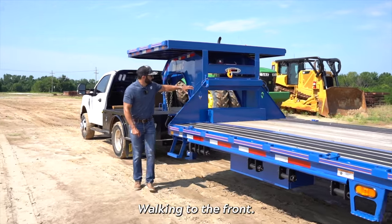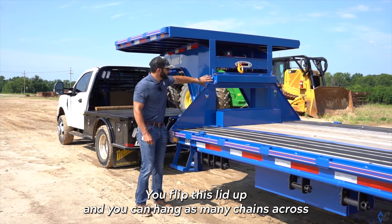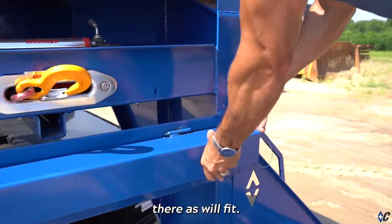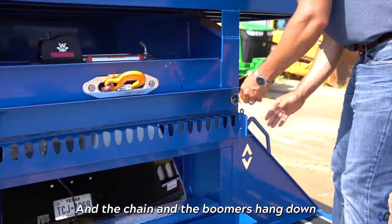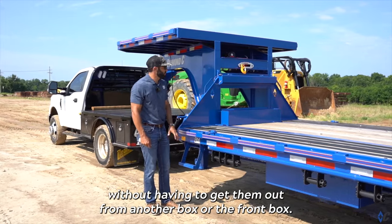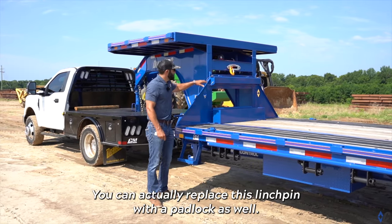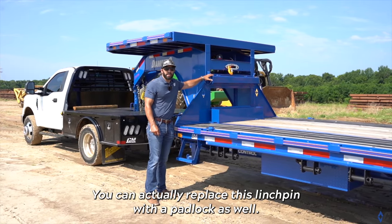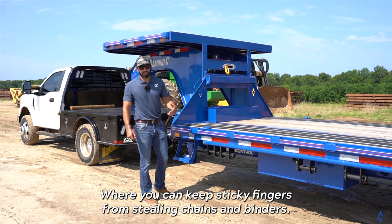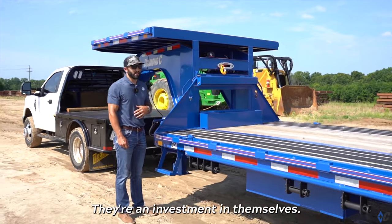Walking to the front, you see there's a locking chain rack, which is really cool. You flip the lid up and you can hang as many chains across there as will fit, and the binders hang down into that bucket. It's a great place to store them — the chains store right across the back of the front box and are easily accessible. You can actually replace the linchpin with a padlock to keep sticky fingers from stealing chains and binders, because those things are kind of expensive — they're an investment in themselves.